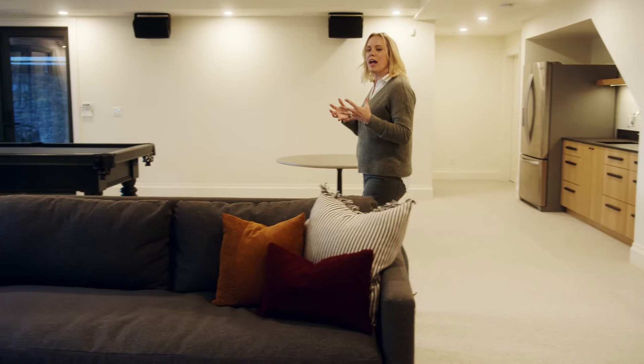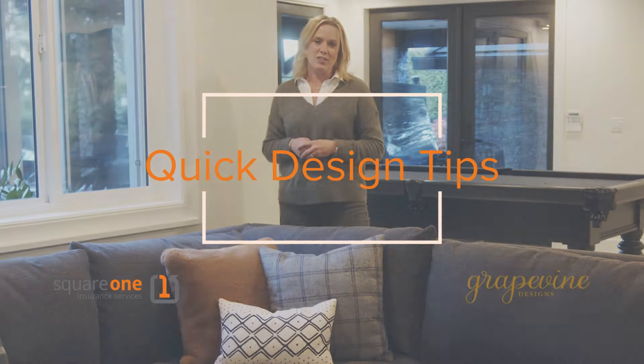Toss cushions can be one of the most important elements of your decor. It's a place where all the textures and colors of your room are tied together in one space. Also they're just really comfortable — great for neck support and to snuggle up against. So we're going to talk about the things I consider when choosing toss cushions.